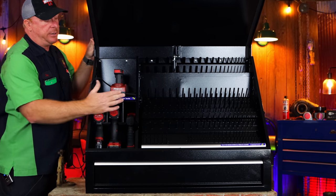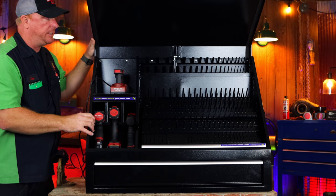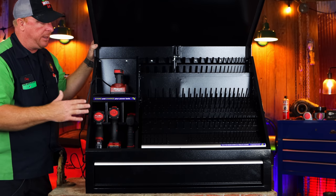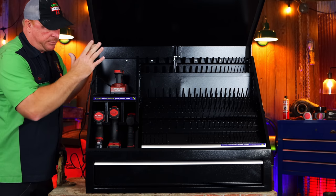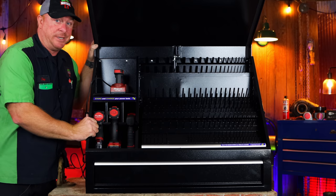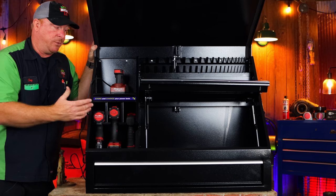This box runs $499 and you can find it online. I'm super excited about this box — I was looking for a more compact box to put on the other side of the shop so you don't have to walk back and forth. I believe this is the perfect box for that. You could set this on a roll cart or whatever you want to do — my plan is to put it on a workbench so we'll have it separated. I'm going to load it with impact sockets, wrenches, and pretty much all your normal tools. Having the ability to store stuff under there as well as in the drawer makes this box really versatile for pretty much anything you want to store in it, tool-wise.